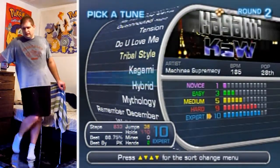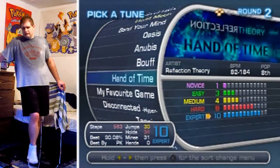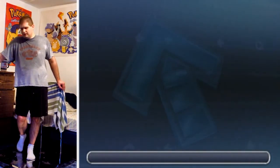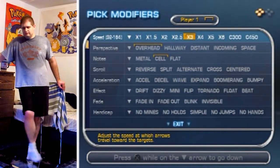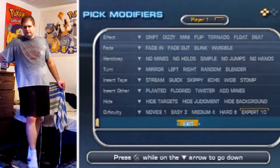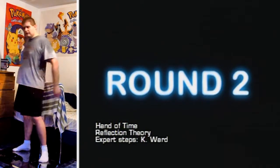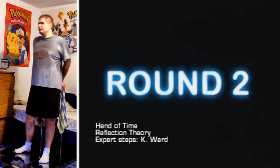Hello everyone, and welcome to another In The Groove video. I'm just running through a bunch of songs that I've passed before here. In this case, I decided to pick Hand Of Time, which is a pretty calming-sounding song, but it's a doozy. It's one of those boss songs that doesn't really sound like a boss song. Think like On The Bounce on DDR.